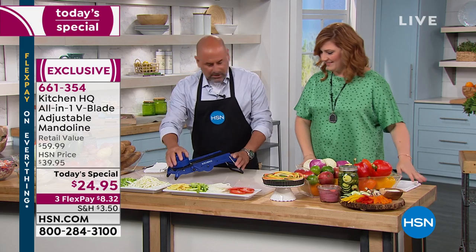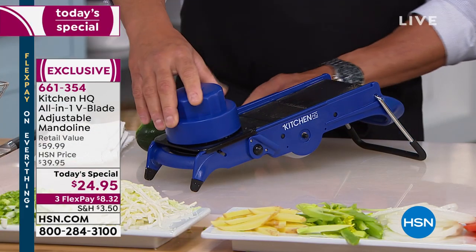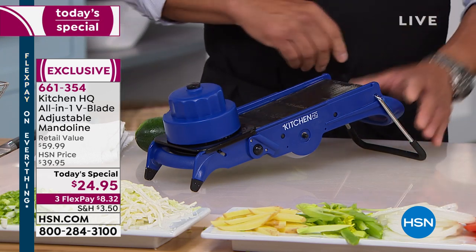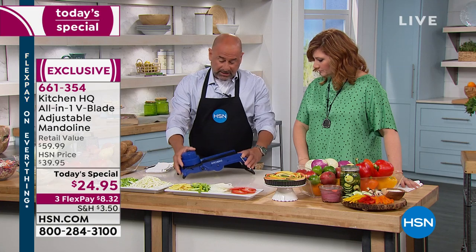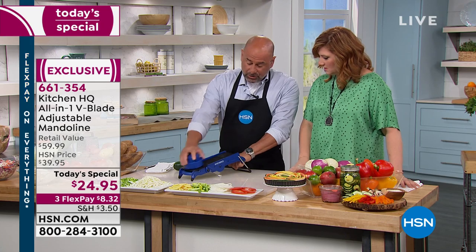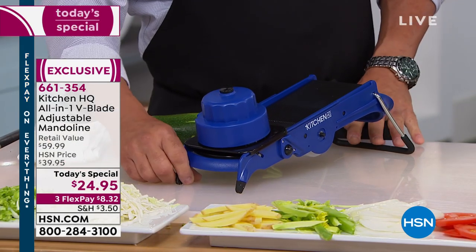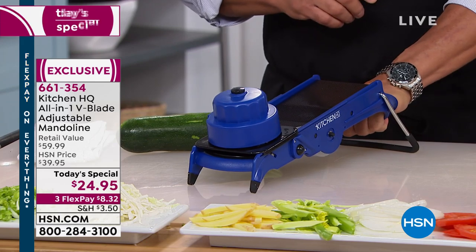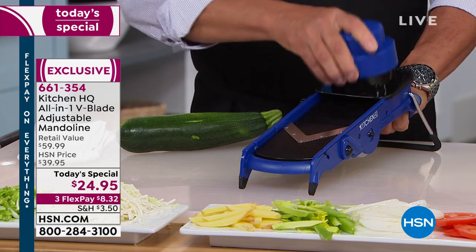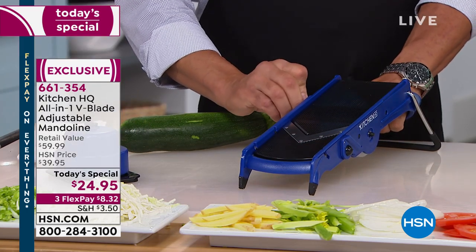We're going to take slicing to the next level. The mandolin slicer right here has all of our guards. As I said in the intro, it's well built — I've been in the restaurant business for 30 years and this is a solid piece of equipment, restaurant quality. It's got the low handle so you're sturdy, rubberized feet so there's no sliding, and adjustable blades that go up and down so we can make our thicknesses thin.